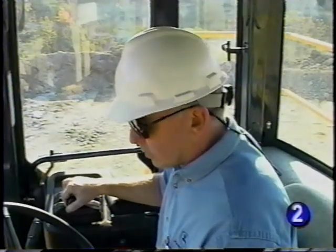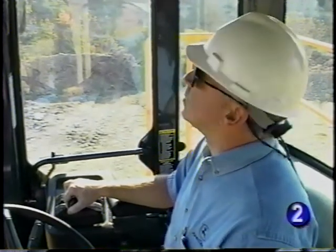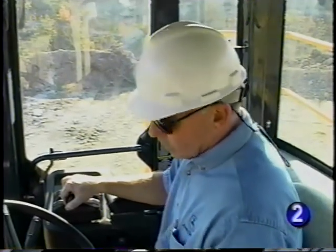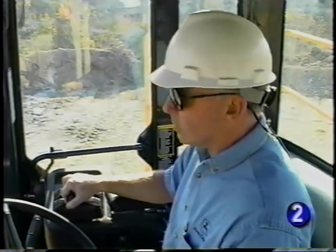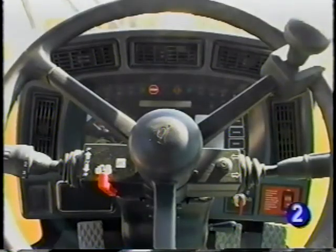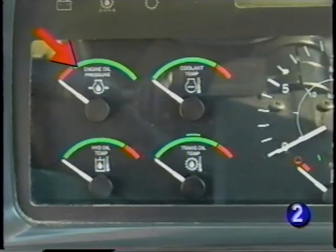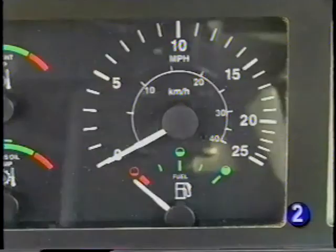Before operating any machine, you need to become familiar with the operating controls and instrumentation. Most of the machine's controls and indicators are located on the front console. With the deluxe monitor, you have the engine oil pressure gauge, engine coolant, hydraulic fluid and transmission fluid temperature gauges, speedometer, and fuel gauge.